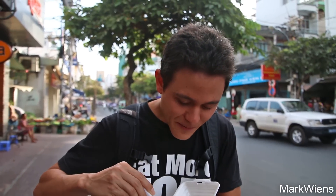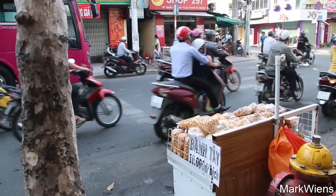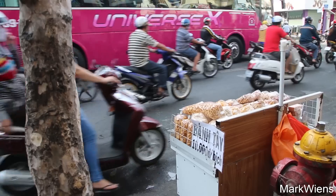Whoa. I gotta admit, that is pretty tasty. The sticky rice is hot and fresh, the pate is salty, and it has that really fragrant taste from the crispy shallots. The bologna luncheon meat is just soft and salty. I can taste some green onions — I think she added some scallion oil maybe. Wow, that is definitely something I've never tasted before. Pate with rice — this is like fast food street food. Bologna and sticky rice.